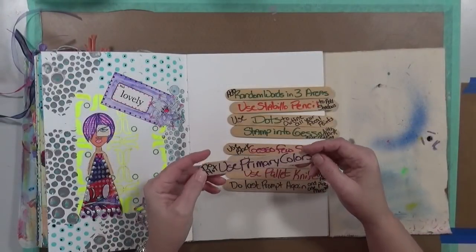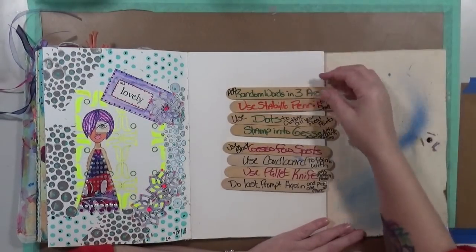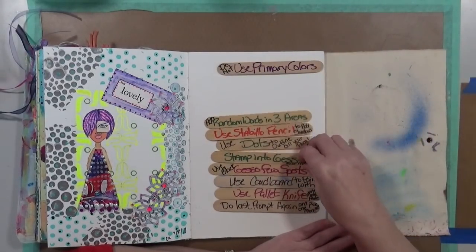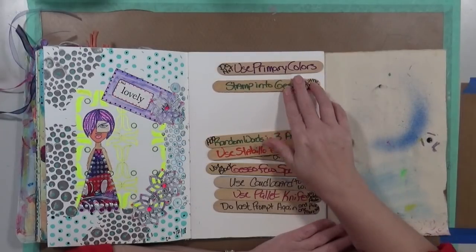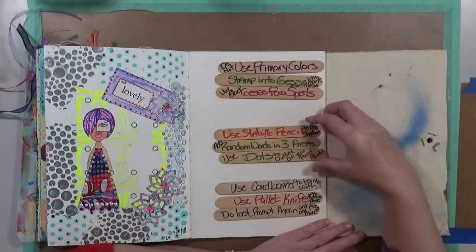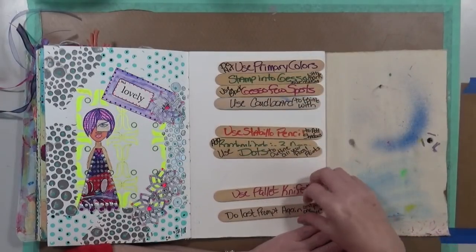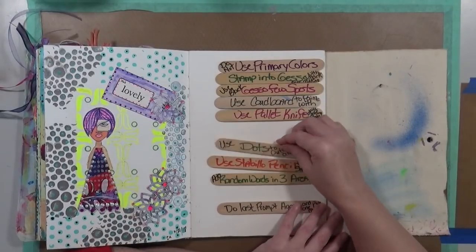Do not use primary colors - okay, that's the first one we're going to do. So first thing is we're going to stamp into gesso with mark-making tools, then use some black gesso in a few spots, use cardboard to paint with, then use a palette knife with modeling paste.